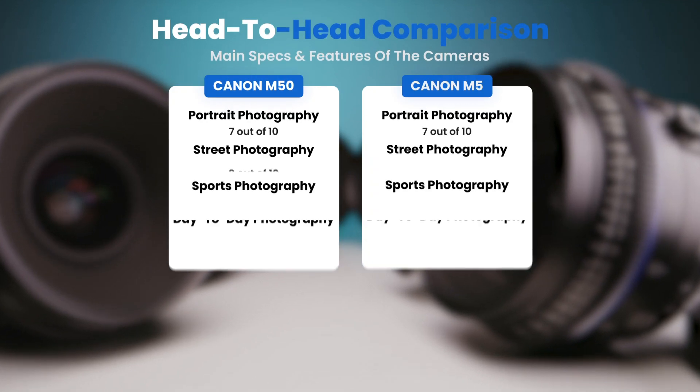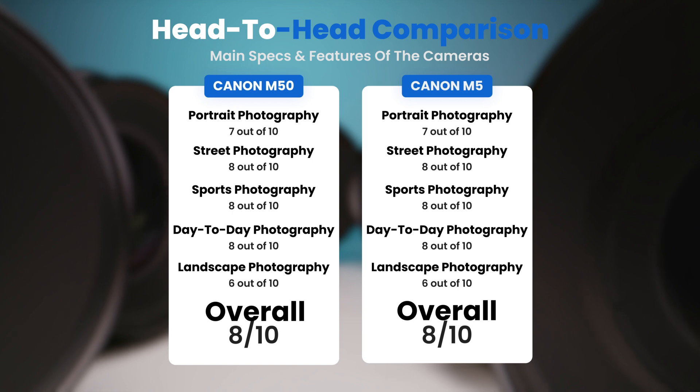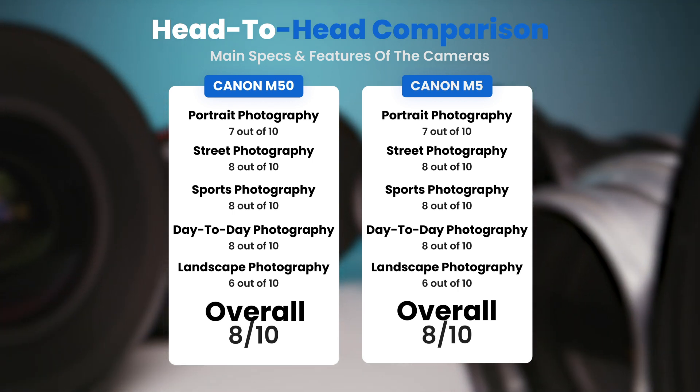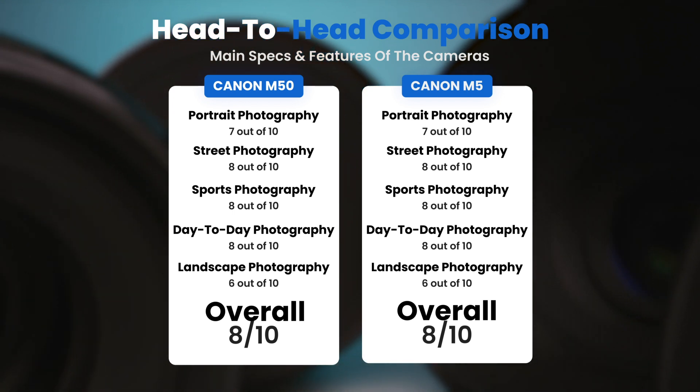To conclude, here are our overall ratings for both cameras. The Canon M50 receives an overall rating of 8 out of 10, and the Canon M5 also receives an overall rating of 8 out of 10.